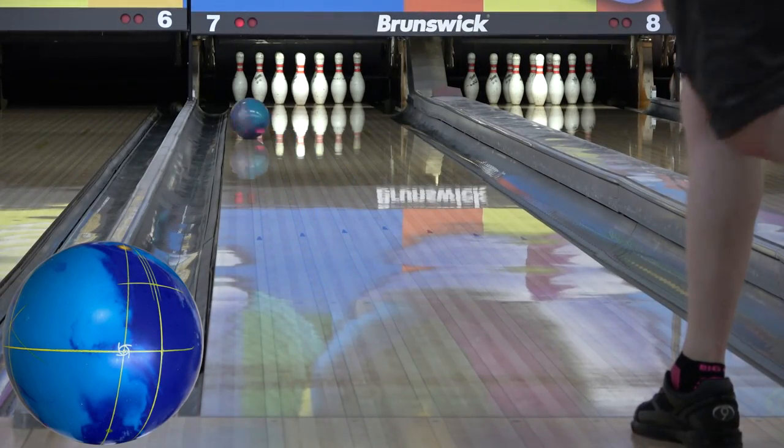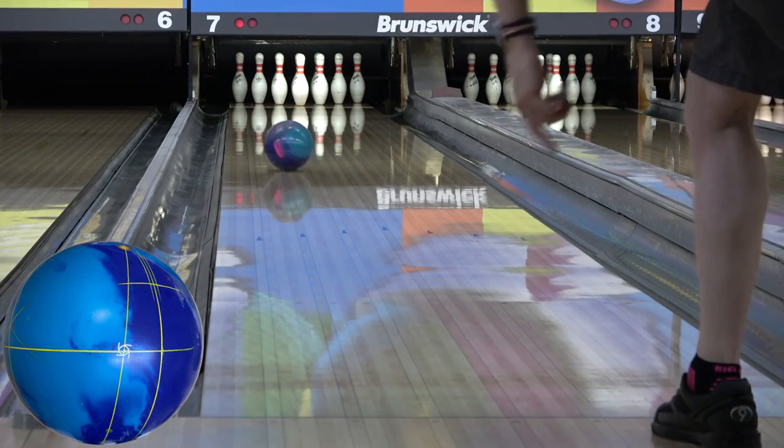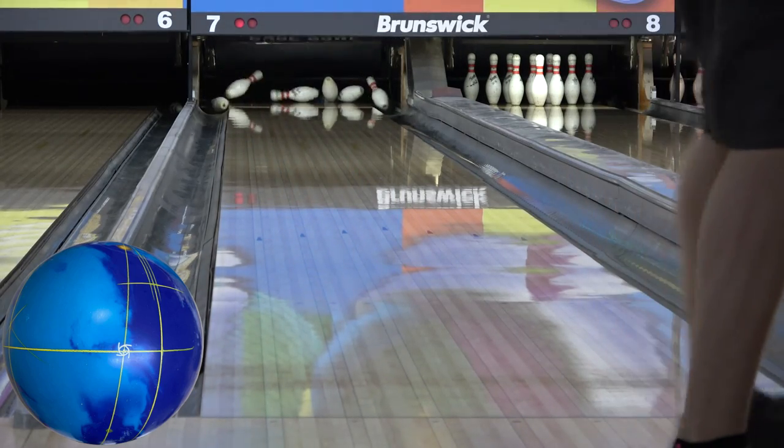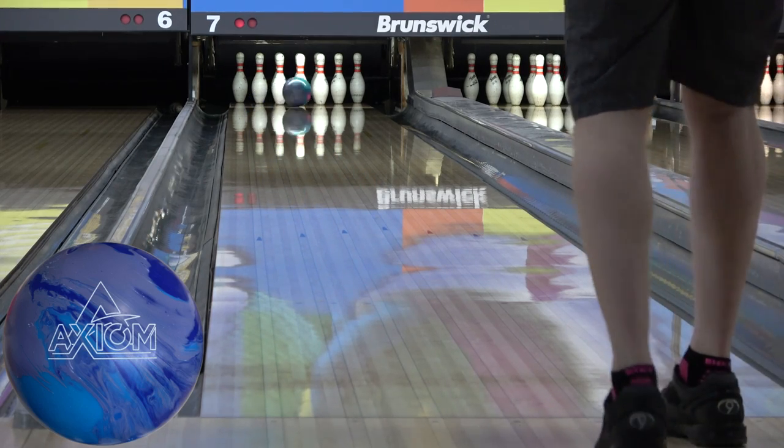Thanks for joining me for another video. This is a comparison of the Axiom to the IQ Tour Solid. Both balls are drilled 5x5x2.5, and as usual, we're on the house shot first and the 2019 Nationals DNS shot in the back half of the video.